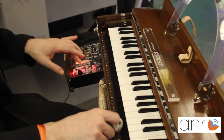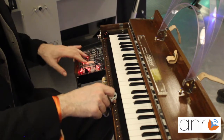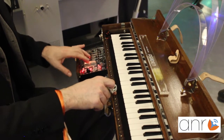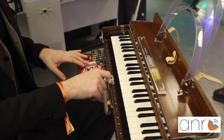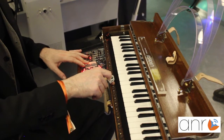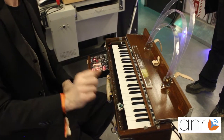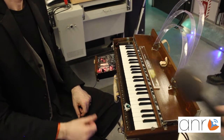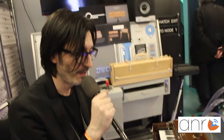So, I'm going to play now the ring. And I think with this you can have a good idea, friends of A&R, of the Ondomo.